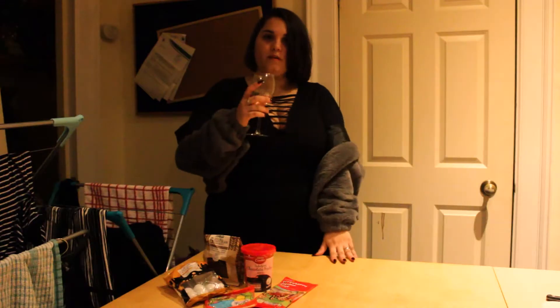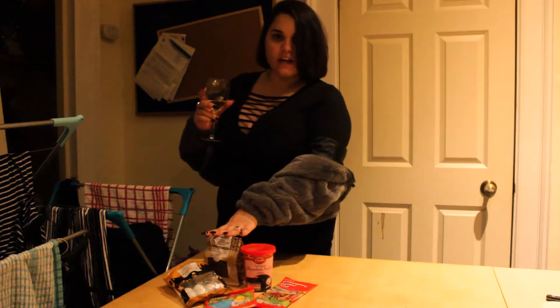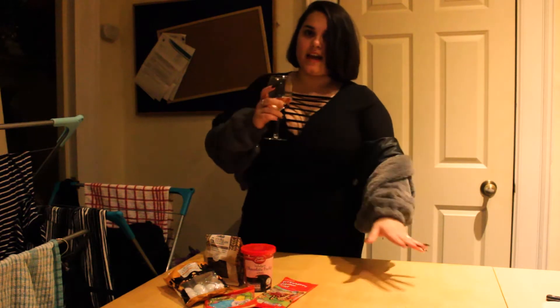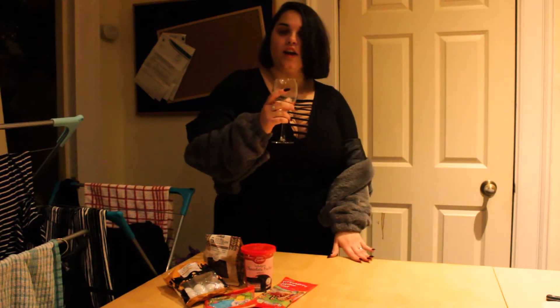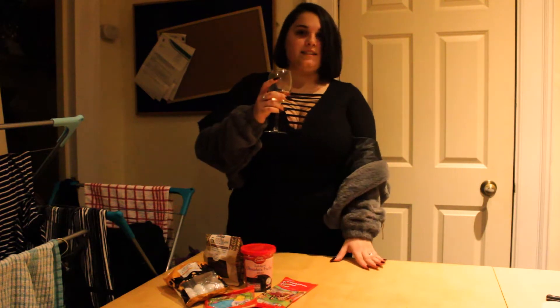For dirt brownies, we'll need spooky gummy treats, chocolate cookies, chocolate icing, and brownies. You can look at the recipe online or just buy the box version. My glamorous assistant already made some for tonight.